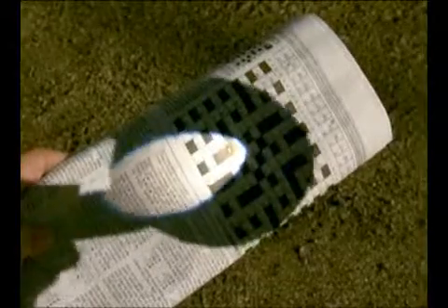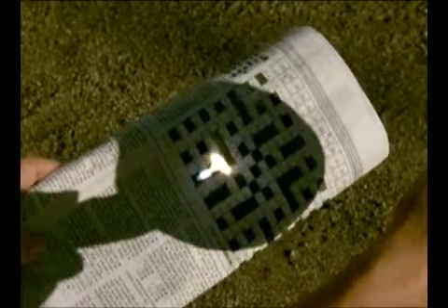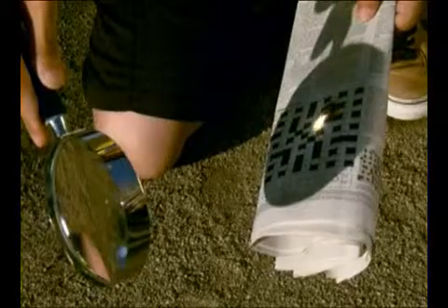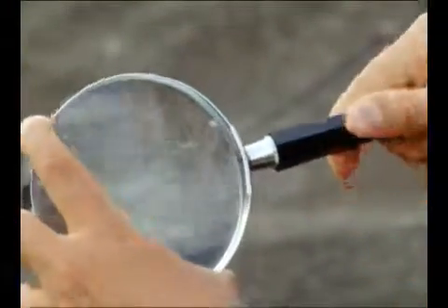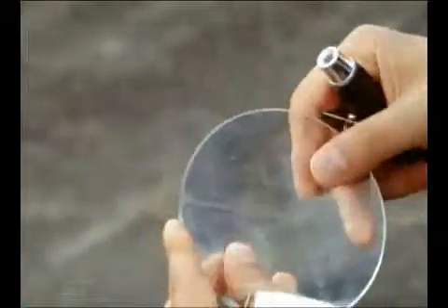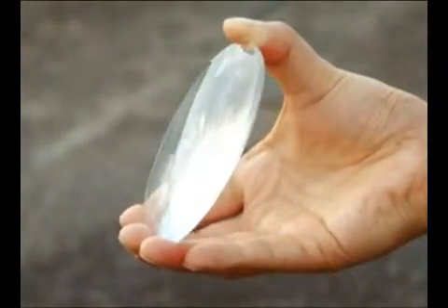When paper is placed under a magnifying glass, it burns. That's right — gathered light burns the paper. But how did the light gather? The secret is in its shape.